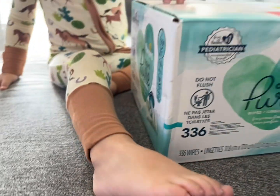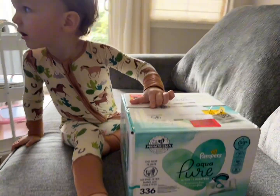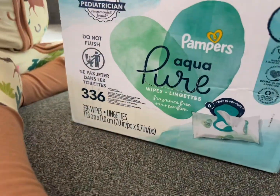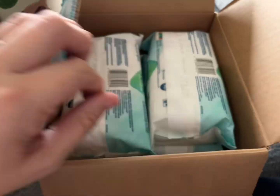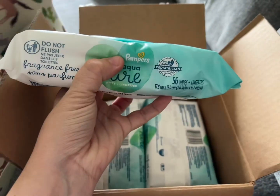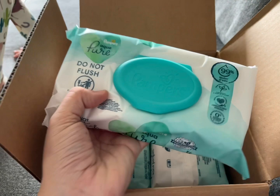These are the Pampers Pure Wipes. They come in a box that contains six packs of wipes and 336 wipes total. They are pretty thick packages, so you need to make sure you don't have a small wipe dispenser.